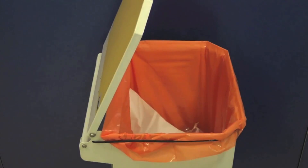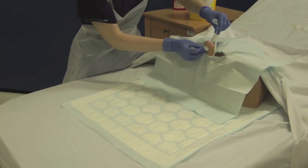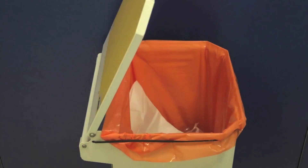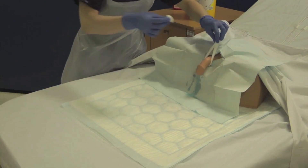UHL policy utilises a clean hand, dirty hand technique as demonstrated here. Use your clean hand to pick up the sterile cotton wool balls and pass them to your dirty hand. This ensures that your sterile field is not contaminated. The dirty hand is the only hand that touches the genitalia.